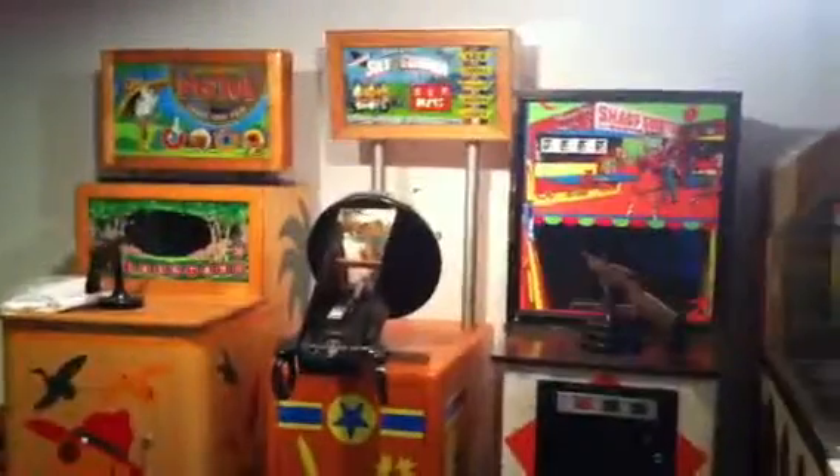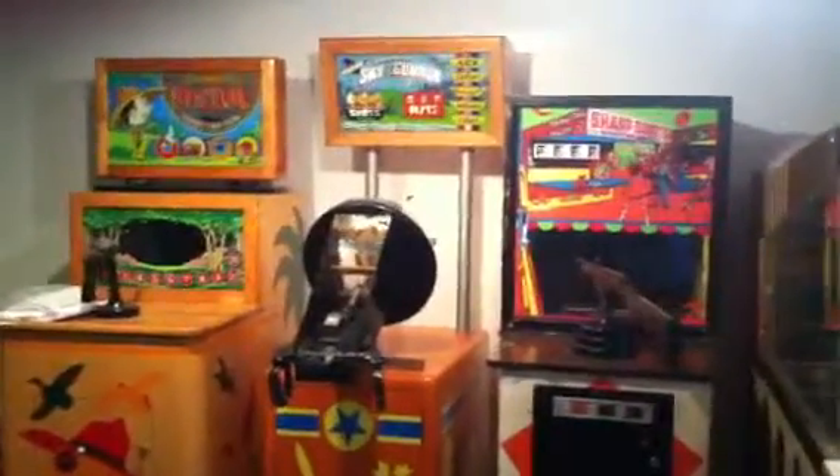I thought it was pretty cool for 1953. Genco Sky Gunner. If you have any questions, let me know. Now, let's take a look.